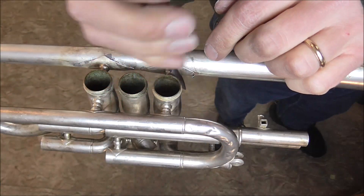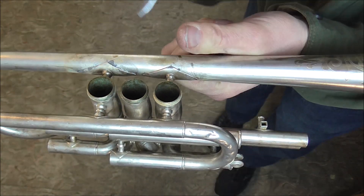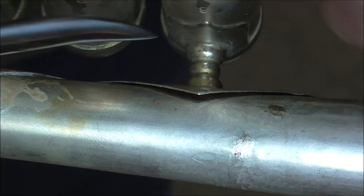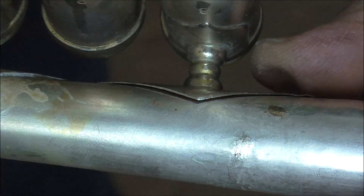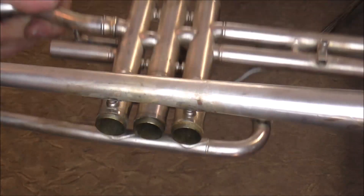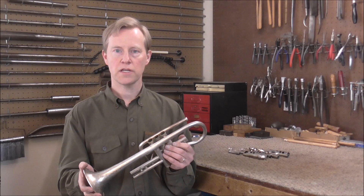Now I'm going to take the flange burnisher and finish the other brace, pushing the metal so that it goes up against the other metal. I got the solder joints done and I just need to clean them up. This discoloration on here will come off when it gets polished. Thank you for watching.